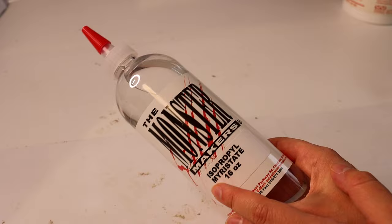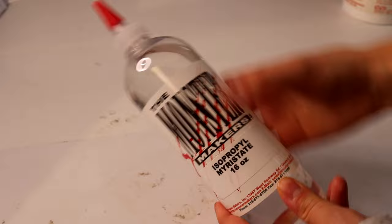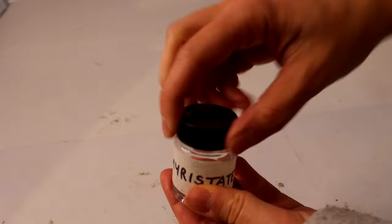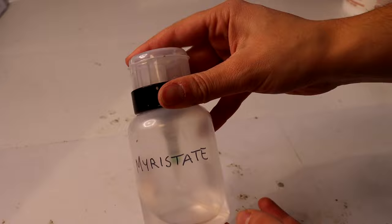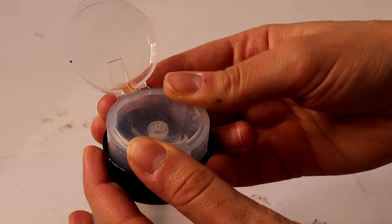Another product you'll want when using this clay is isopropyl myristate, which is used in cosmetics — but the Monster Maker company sells one made specifically for the clay. This is the smoothing agent, and I store a little bit in a glass jar. It will erode some plastic containers so be careful what you store it in. I also got this nail polish remover dispenser which lets you pump out some solution while sculpting without forgetting to close the container when you're done.